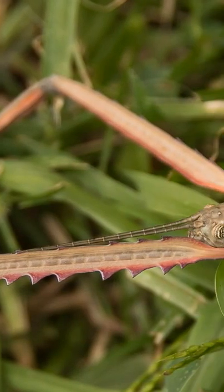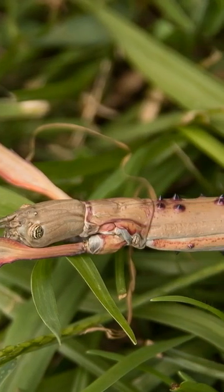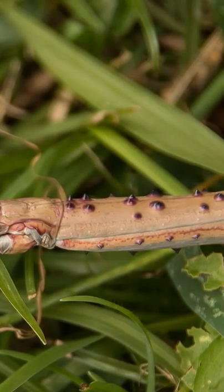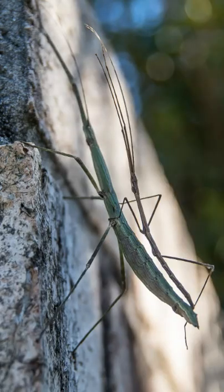Stick insects are a nation of Amazonians, able to reproduce almost entirely without males using a process known as parthenogenesis. Unmated females produce eggs that when mature become female stick insects. When a male does manage to mate with a female, there is only a 50% chance that the offspring will be male.